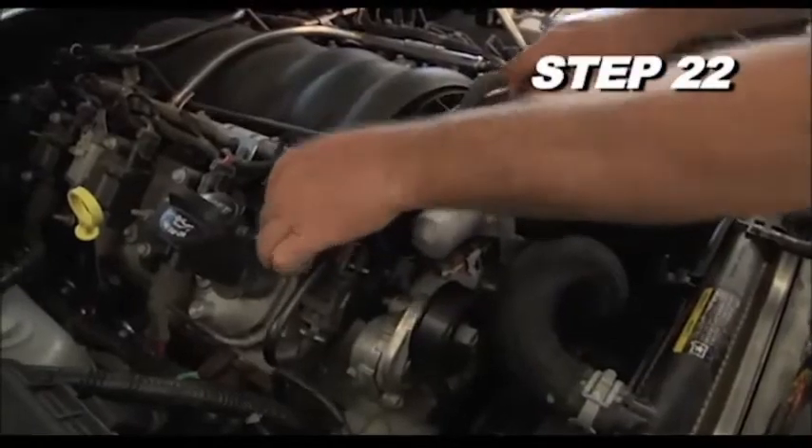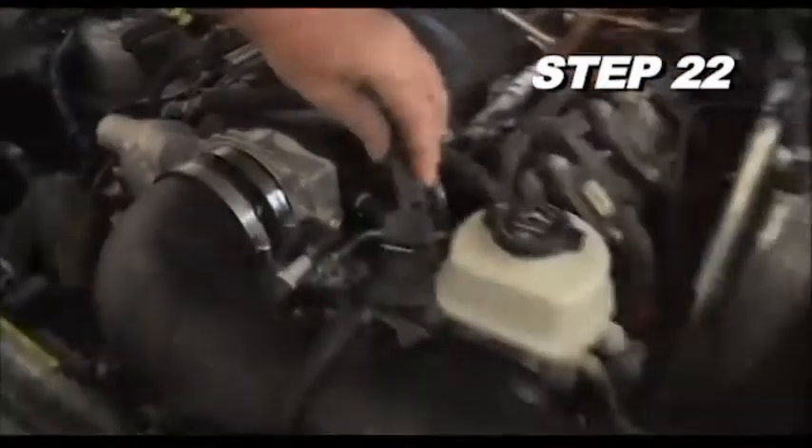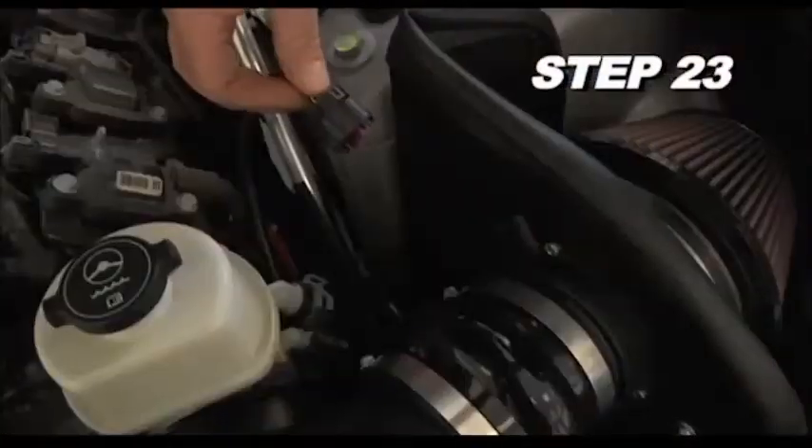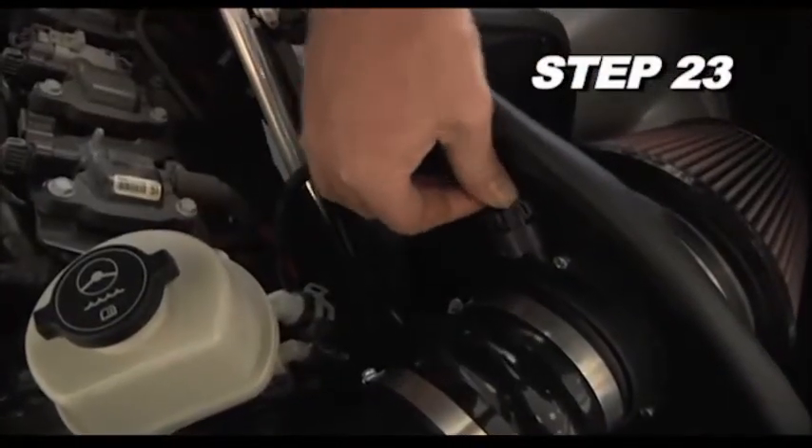Install the provided crankcase vent hose onto the valve cover and then connect the open end to the vent fitting on the K&N intake tube. Reconnect the mass air sensor electrical connection.